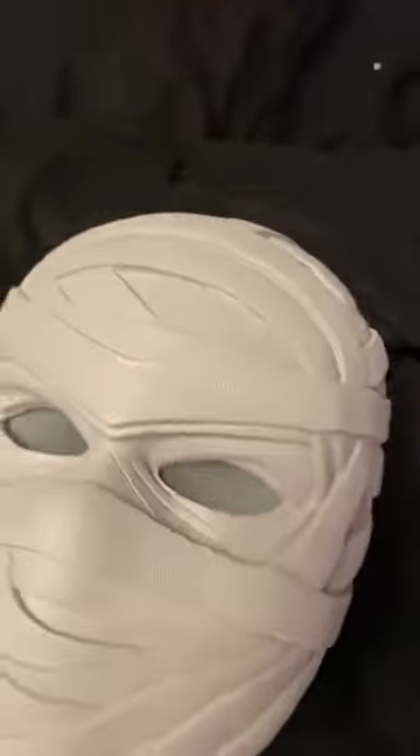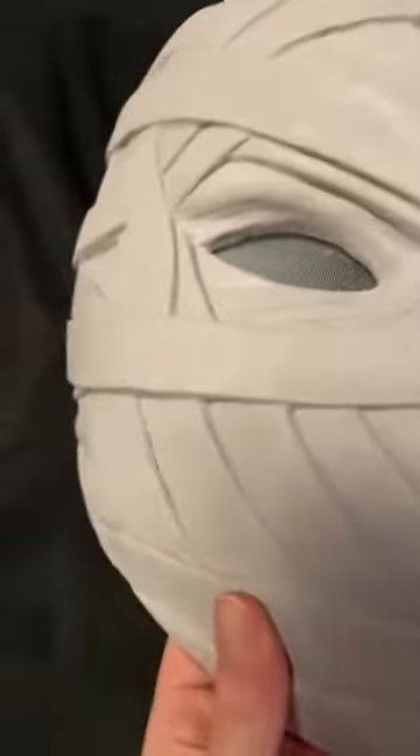It's a completely resin helmet with really fine detailing all throughout the whole mask, which is really, really nice to see.